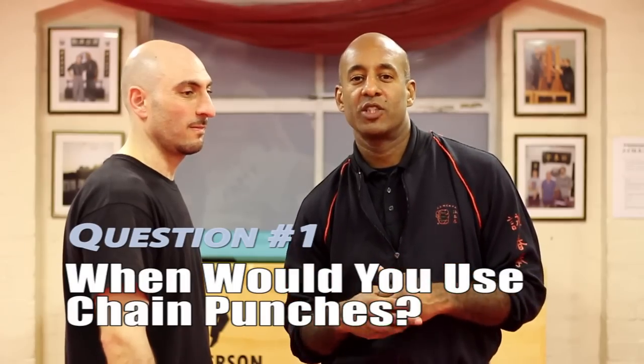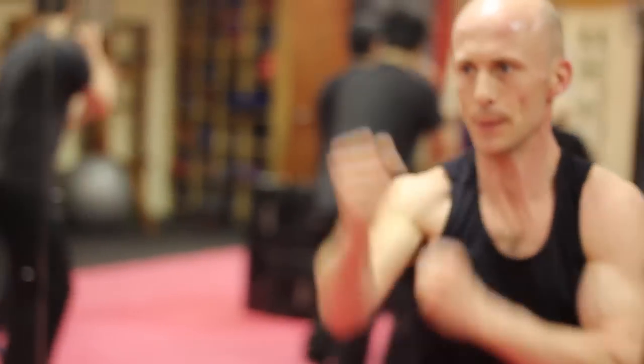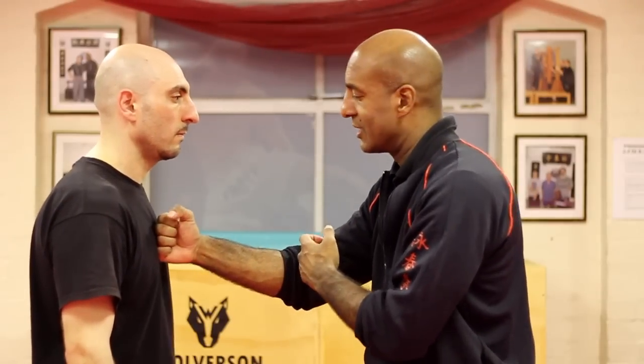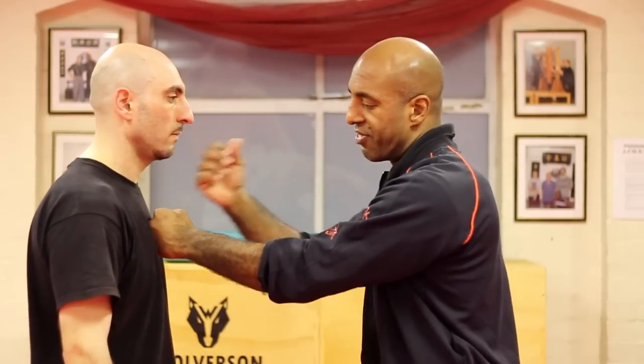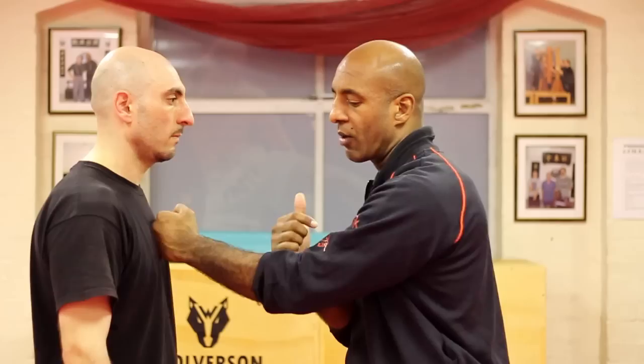The answer to the question is quite simple: at close range. You use chain punches at close range. The reason is because the idea behind the technique is to control distance. Think about an average fight or confrontation — the person's going to be in your space, in your face quite quickly. The idea of the Wing Chun punch, especially the chain punch or the battle punch, is that you maintain and control the space. How you control the space is that you hit, and as you hit the rear hand retracts back and is chambered to go again, so when he tries to come forward it holds the ground and maintains your space.